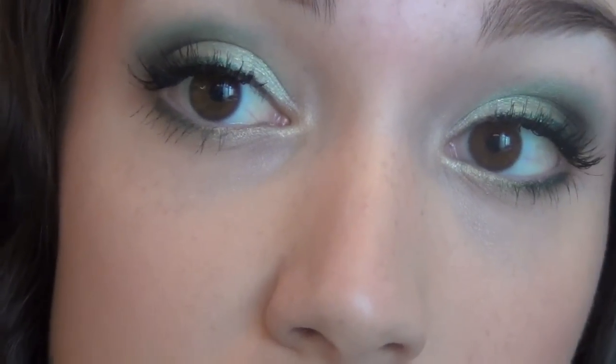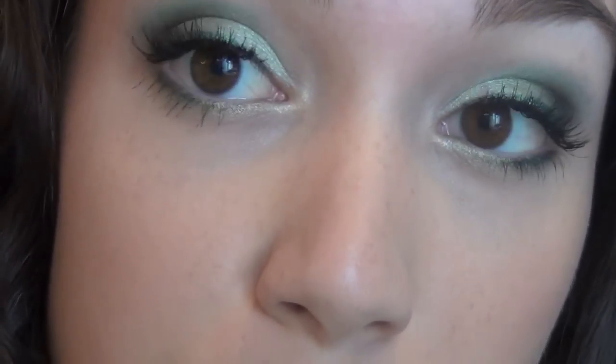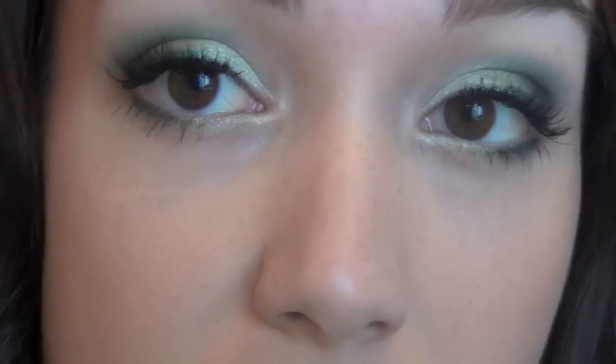I added a really natural pair of lashes — these are the Ardell ones in 110. I really like these because with a dramatic and colorful look it just makes the look more put together and finished, and it adds a little bit of drama to the eyes. I chose these because they add a little bit of length and volume but they're not too much.